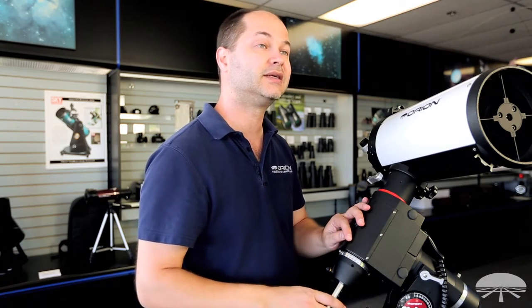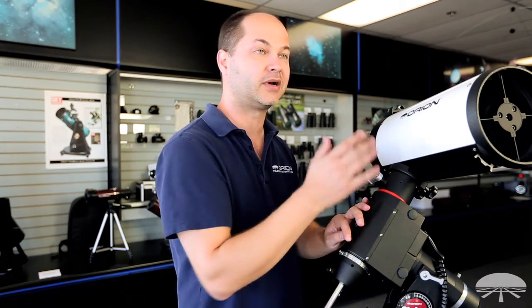The mirrors are hyperbolic and they are also enhanced coated. They've got 96% reflectivity on both the primary and the secondary mirror.